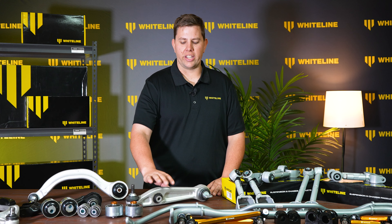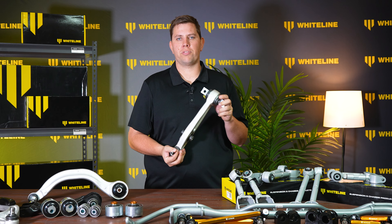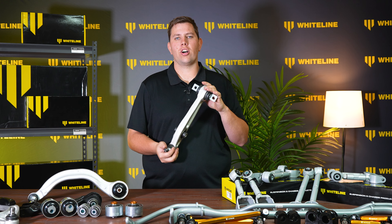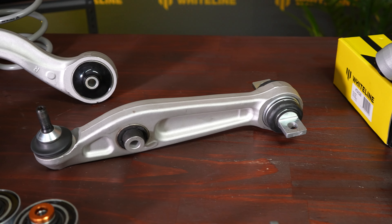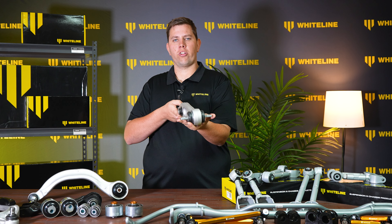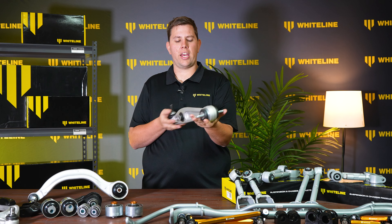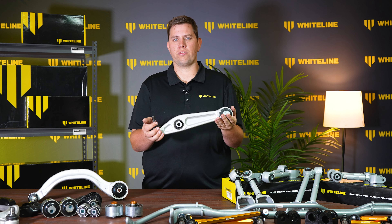During testing, we noticed that in the Tesla Model 3, the lower control arm bushing was simply not up to performance applications. So we designed this spherical bearing that goes in the lower control arm, which is much better under performance applications. This bearing allows a lot more articulation in the control arm during its steering movement and creates a very strong point to base the steering geometry off and control the vehicle.